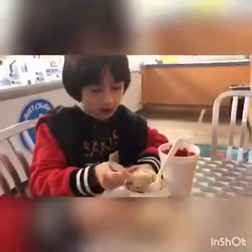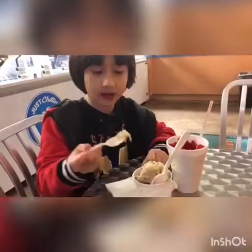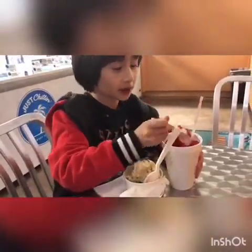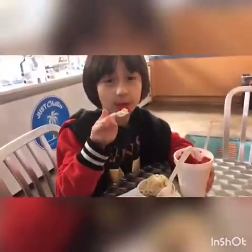So when Mom's going to stop the door with her foot, I throw it away and I'm going out to eat my snowball again. So we're back, and this is so good. I get the ice cream and then I rinse it with the snowball. It's so good.